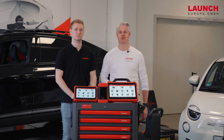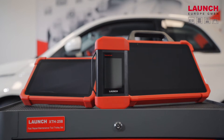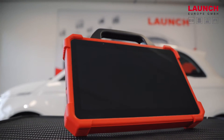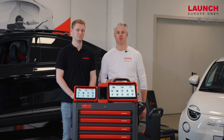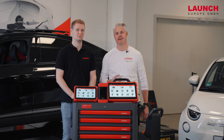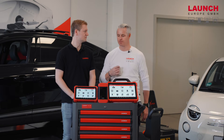Hello and welcome to our showroom here at LaunchEurope in Kerpen. Our topic today is the security gateway unlock. With our brand new X431 devices, the X431 Eurotop3 and the X431 Eurolink, it's now possible to unlock the security gateway. This process is possible with different devices of our X431 series. My colleague Daniel is next to me and he will guide us through the process.